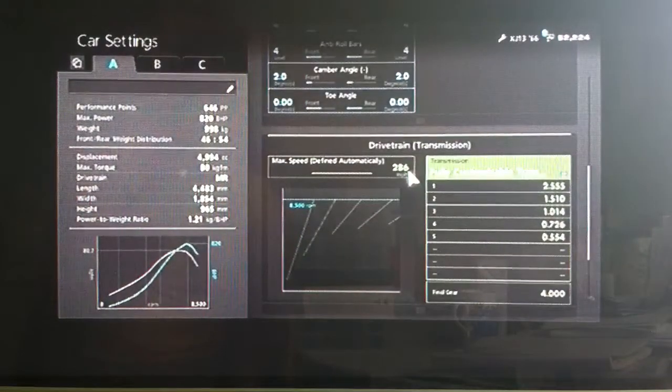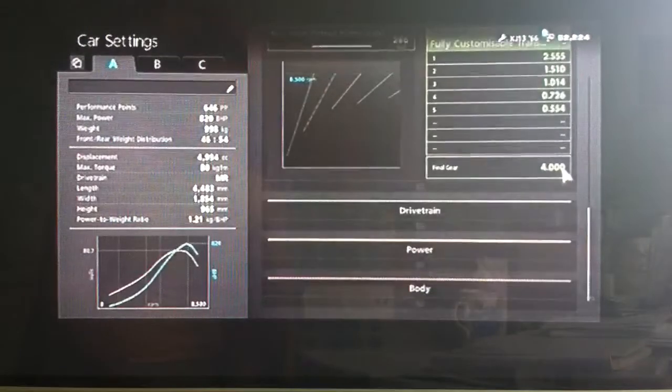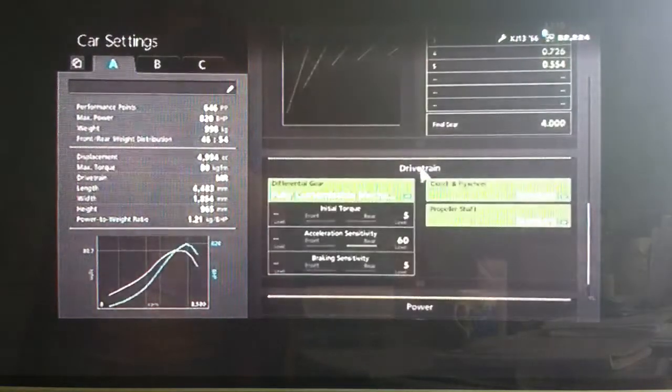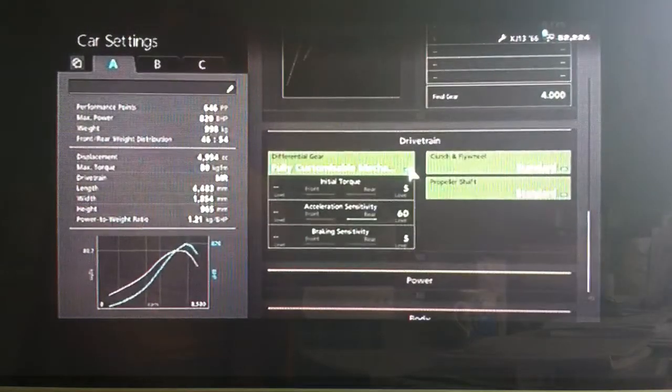Very high auto setting in the gearbox, as high as possible. As far as the final drive, I've set it so that this car goes fast on its own. With this tune it doesn't go that quick with slipstream, so if you want it to go better with slipstream you want to lower your final drive. But this tune is just basically for the car on its own, without any slipstream.